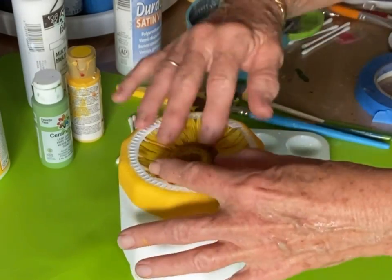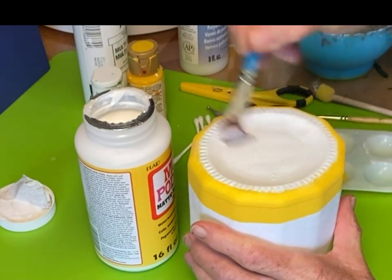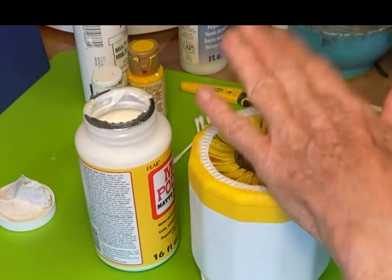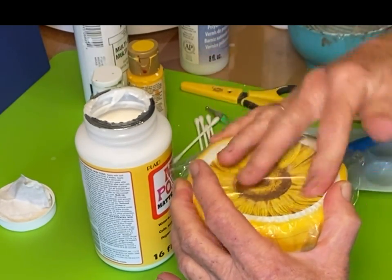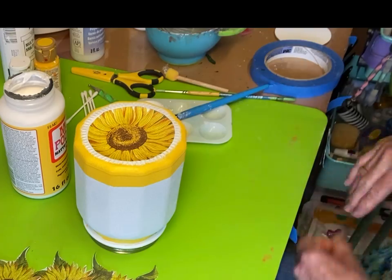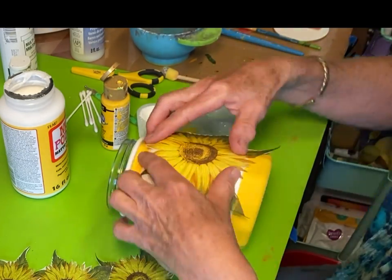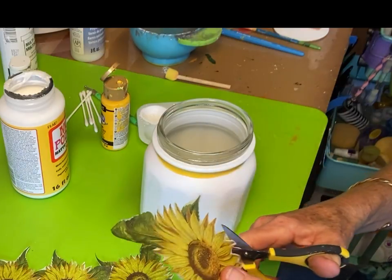We're going to put the second sunflower on the jar and it's going to be right-side up this time. Get out the mod podge again, put a layer on, lay the flower down, press it in from the center and then towards the edges. Get that cellophane out and smooth it down — it doesn't take very much. These napkins are very easy to work with. There's the inside and there's the bottom of the jar. I'm placing where the sun is shining — the middle of the flower is lighter towards the top — so it looks like the sun is shining down on the jar.